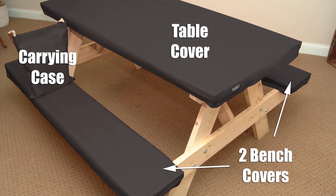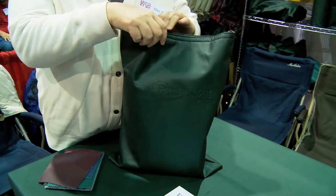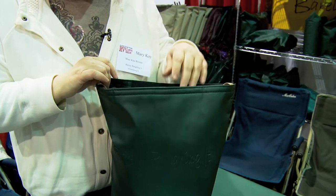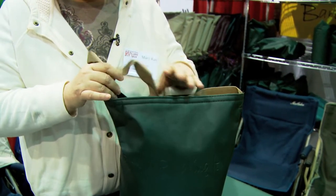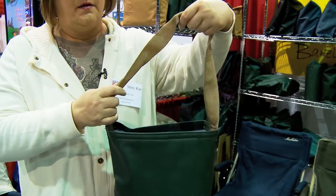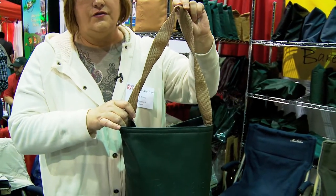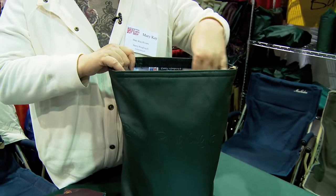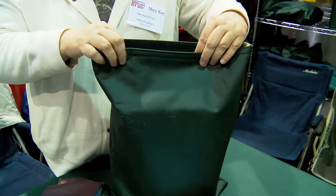The set includes the two bench covers, the table cover, and a matching carrying case. The carrying case can double as a little tote at the beach. While you're using your cover, there's a handy strap that comes with it, and when you're done you just tuck it right back inside the bag and the velcro closure will keep it all nice and neat.